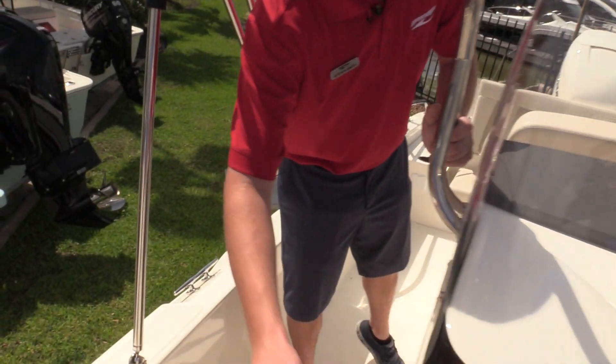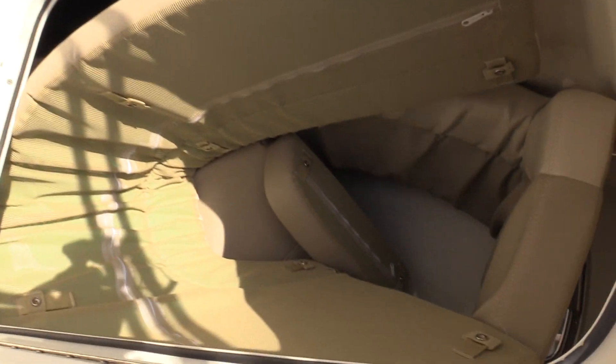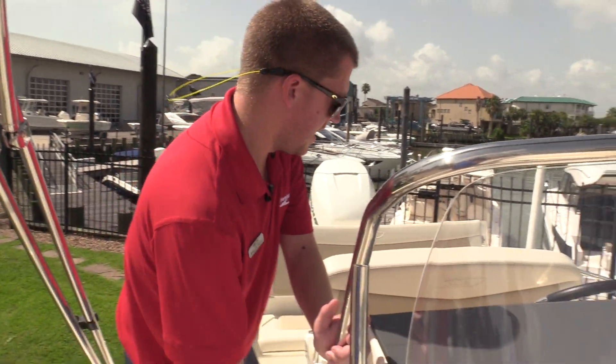As we move back into the helm itself, you'll see we've got a magnetic latch that holds that door open. All the cushions are in there right now, but there is a port-a-potty in there as well, so you've got a pump-out head there.